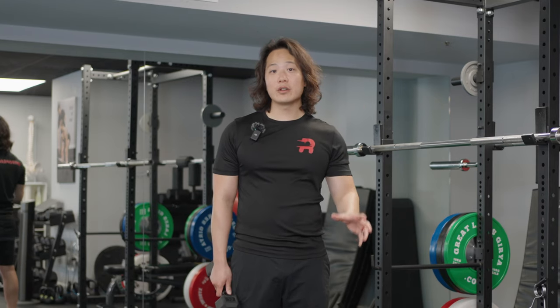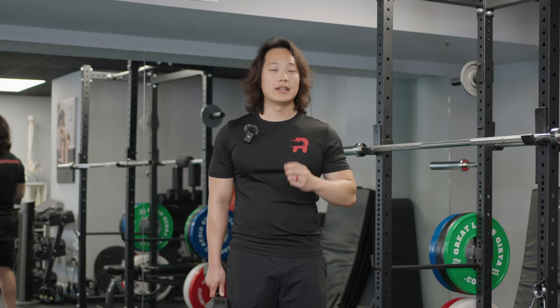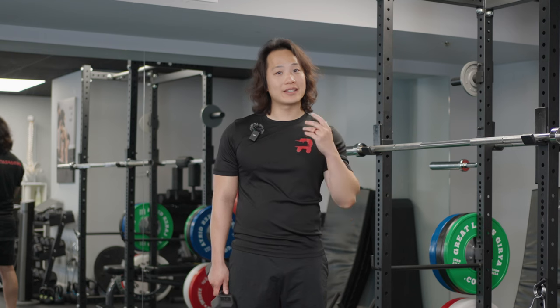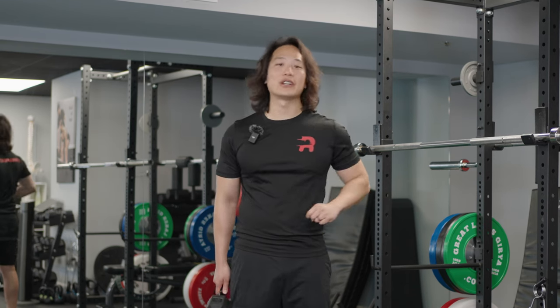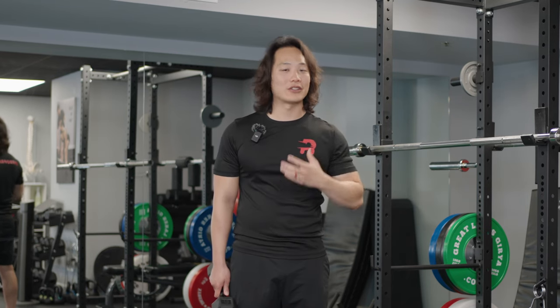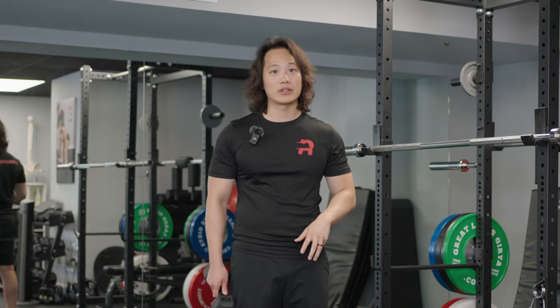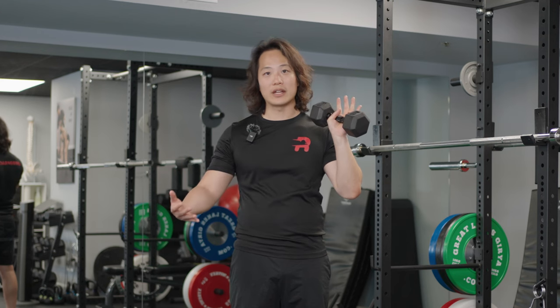The last exercise targets the biceps more directly while still working the supraspinatus — it's called the Curl Press. You've probably seen this at the gym, but it's really good for your biceps pulley sling. Even once you're healed, you can keep doing this as part of your fitness routine. Use a dumbbell, kettlebell, or any weight you have available.